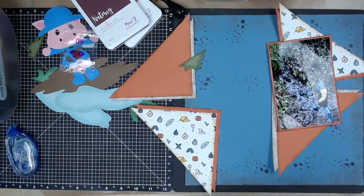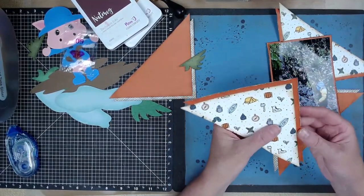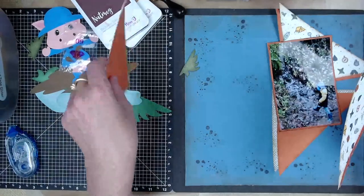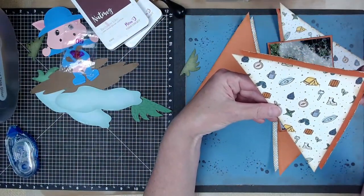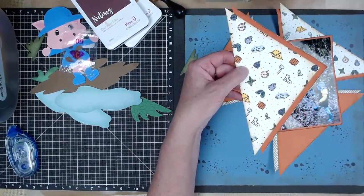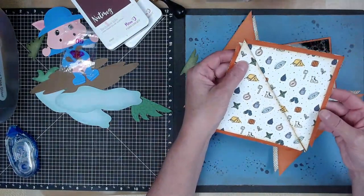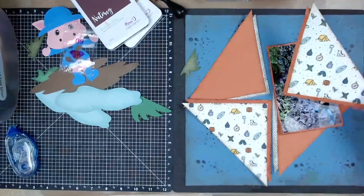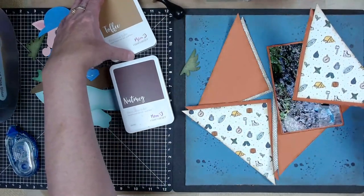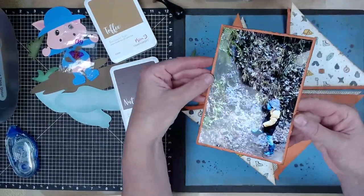I'll have a picture of the layout at the beginning and end of my video. The layout is made of triangles, and I've gone ahead and done this work ahead of time because I cut it too large the first try and had to cut it down. I've used some adventure-themed paper here - it's called Wander. I've used my nutmeg and toffee inks to edge distress because I wanted this to be really rustic.